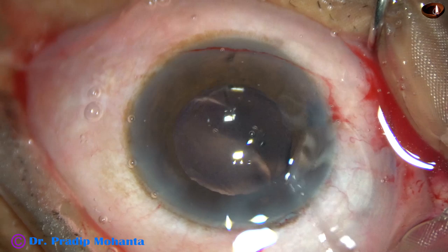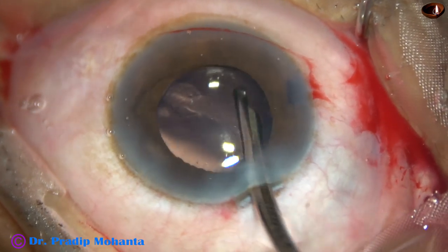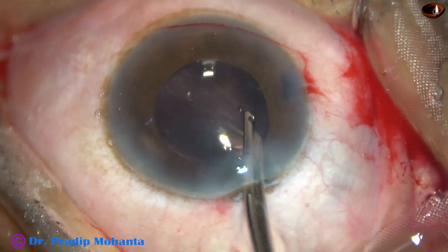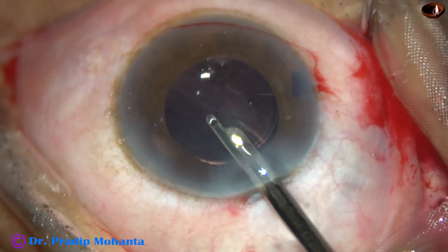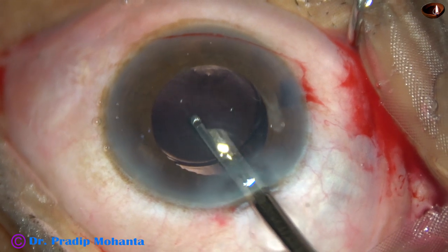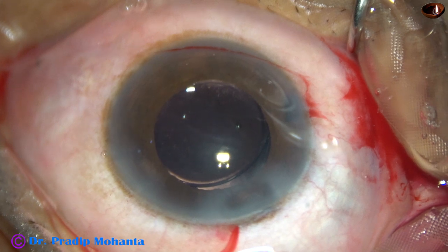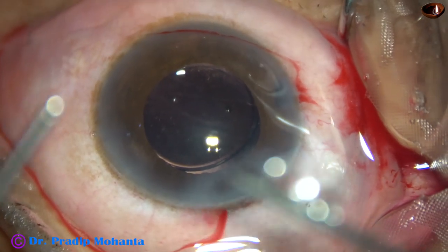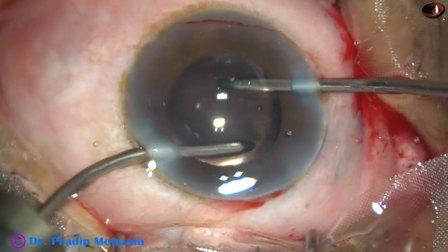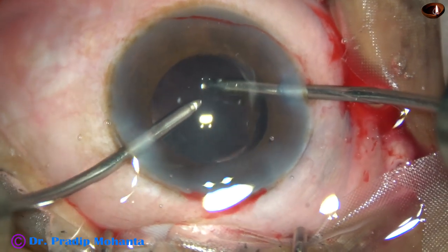Now let me tell you the beauty of submarine chop. In submarine chop, the ultrasonic energy is delivered inside the nucleus during chopping, so the endothelium is nicely protected. That is why the cornea remains clear the next day, though we are using only HPMC and not chondroitin sulfate. HPMC should be used at least twice. After chopping the fragments, come out, inject some more viscoelastic, and then emulsify the nuclear pieces. For chopping, the exposed part of the phaco needle can be a little more, but for emulsification of the pieces the exposed part should be as usual.